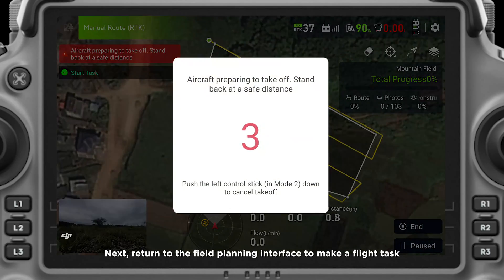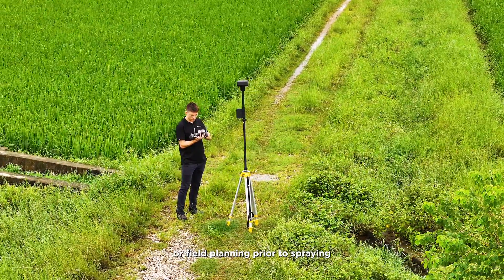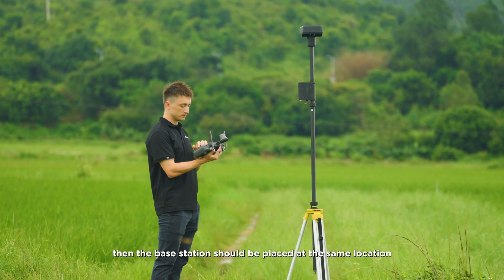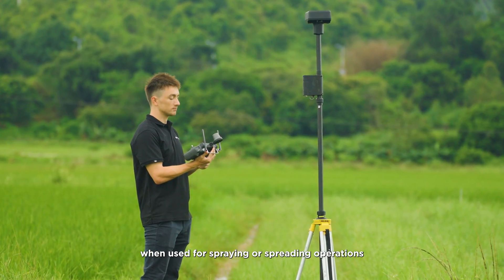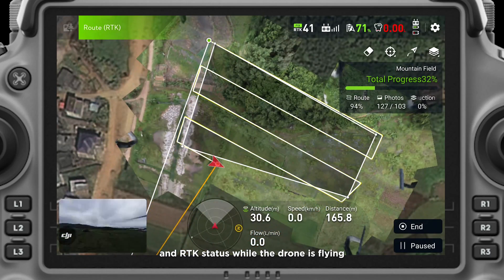Next, return to the field planning interface to make a flight test. It's important to note that if you use a base station for centimeter-level accurate mapping or field planning prior to spraying — for example, by walking field boundaries with your RC or mapping fields with the Mavic 3M — then the base station should be placed at the same location when used for spraying or spreading operations. As we can see on the RC, it shows stable positioning precision and RTK status while the drone is flying.